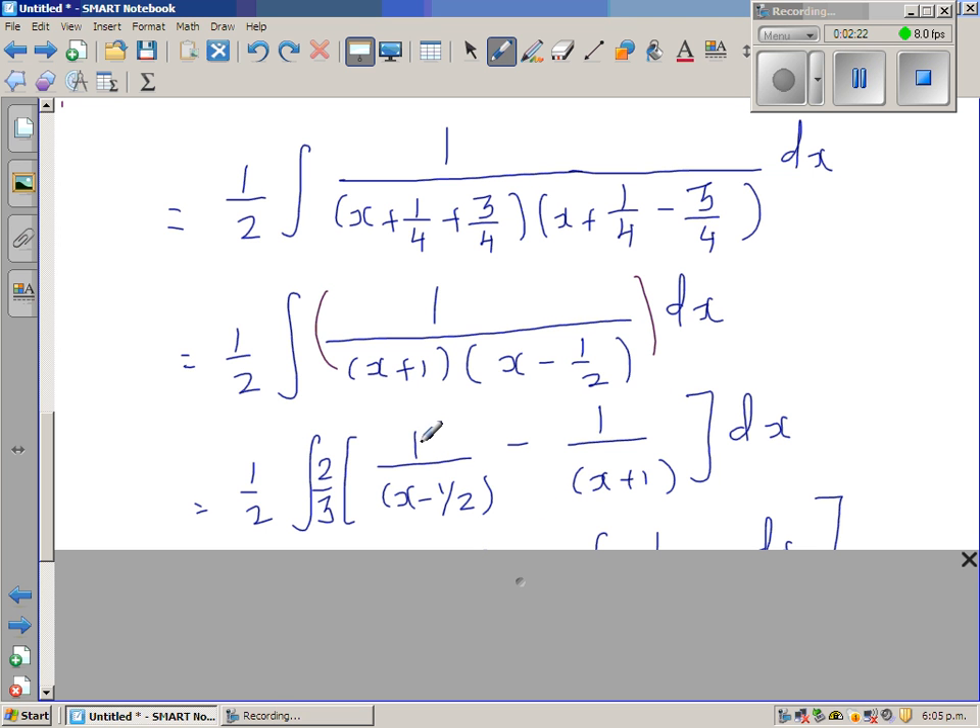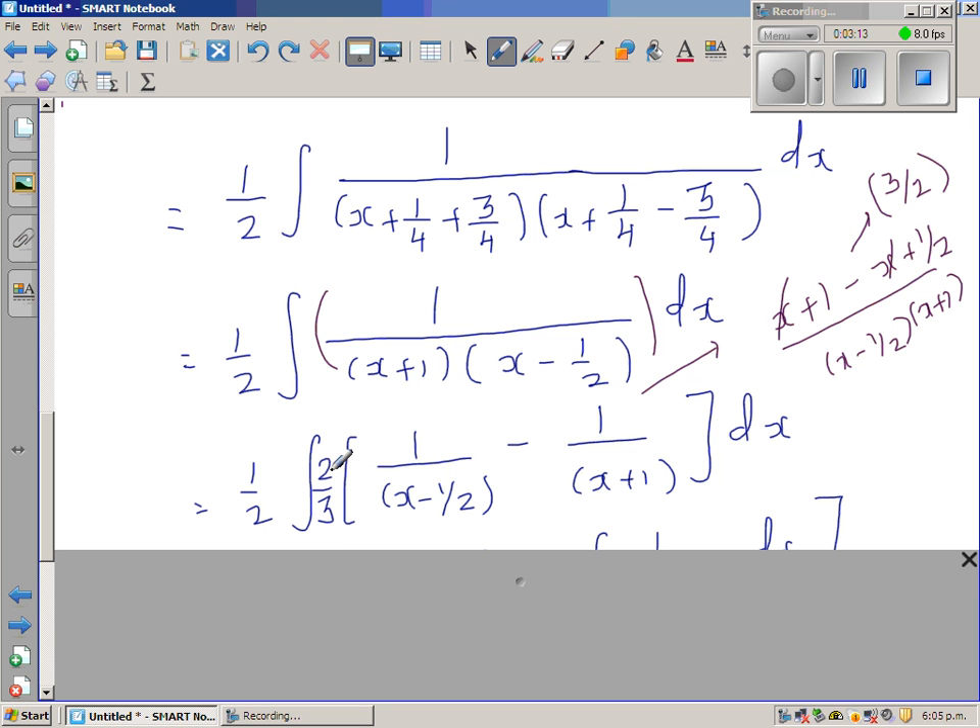I write this as 1 over (x minus one-half) minus 1 over (x plus 1). Simplifying by cross-multiplying, the numerator becomes (x + 1) minus (x + one-half), which simplifies: the x terms cancel, leaving 1 minus one-half, which is three-halves. So the numerator simplifies to three-halves.